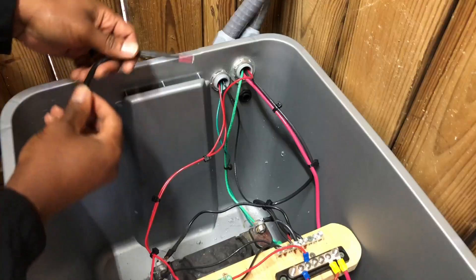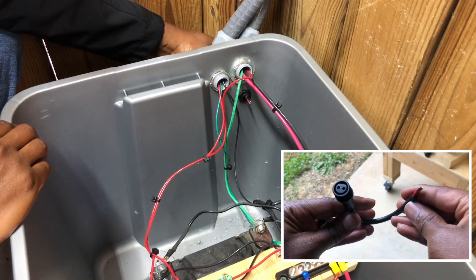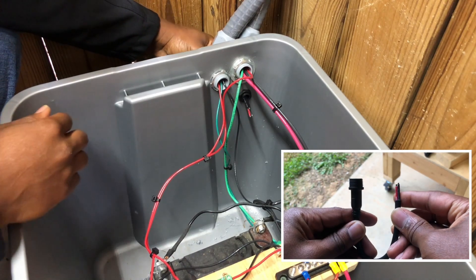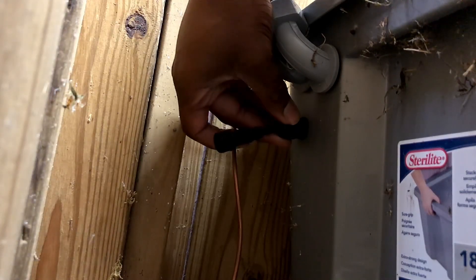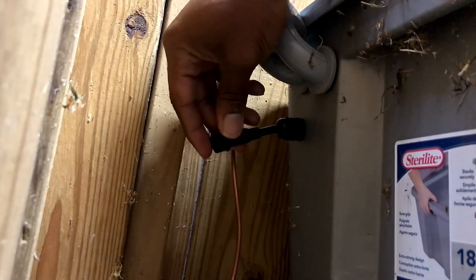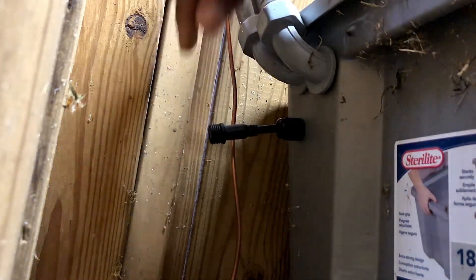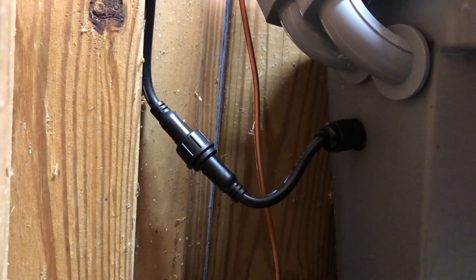I installed this pigtail style connection to give myself the ability to quickly disconnect or connect the LED string lights from my battery system. This is optional but I highly recommend it since they come with the extension cable I will be installing next. I also revisited this area later on and created a drip loop so that if water drops did land on this cable, the water would have a hard time entering my battery tote.